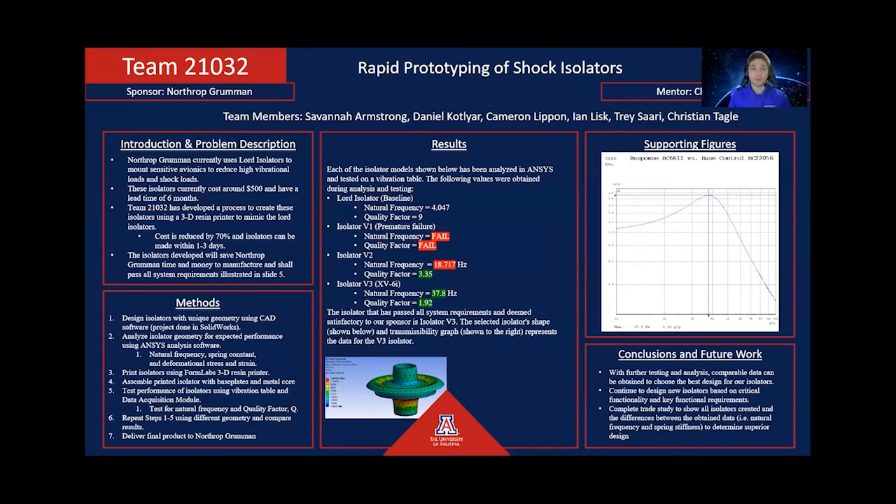To start, we have our poster of the overall progress made during our project. Our goal is to deliver isolators to Northrop Bremen that will attenuate high vibrational and shock loads for sensitive components on their vehicles. The methods, results of our research, transmissibility curves, testing, and shape of our chosen isolators are shown along with our conclusions and future work.